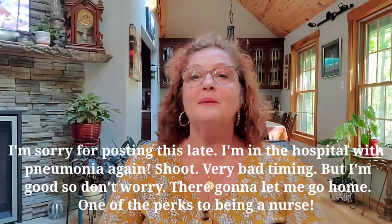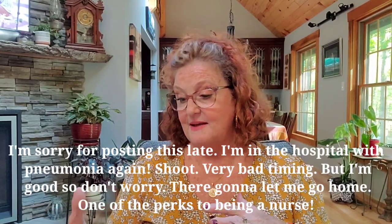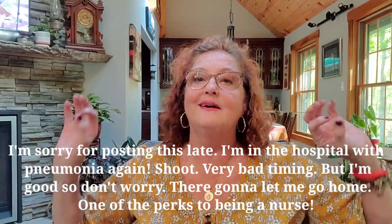Hi everyone, welcome back to my channel, Sharon Cullen Art. I was on my way out to the studio to do a video and I ran out of gas, so I'm doing it here in my living room. I just got Diesel riled up so he's going to start whining, but I wanted to show you a few things that I just got and a little bit of progress with my Inktober trial.